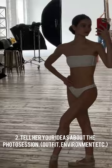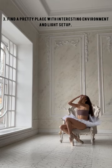And find a pretty place with an interesting environment and light setup. Use the light and space wisely.